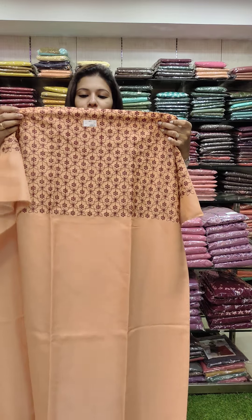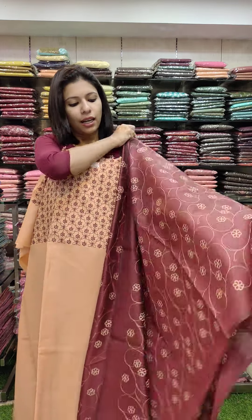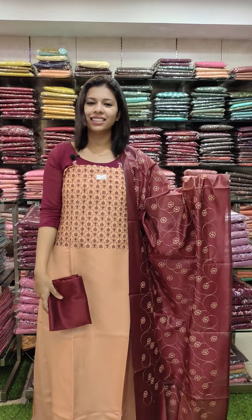Satin silk fabric in copper orange tone with maroon combination contrast. Contrast tone with embroidery style. PV fabric. Priced at 990 with free shipping.